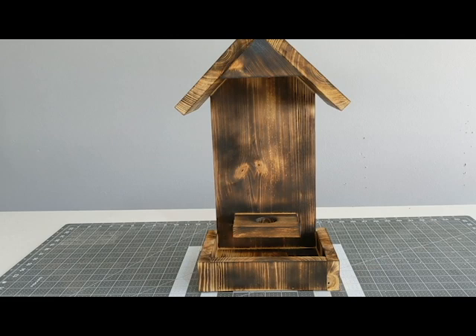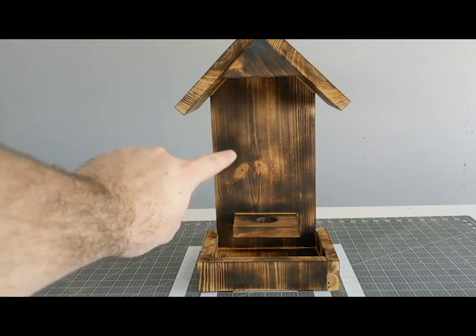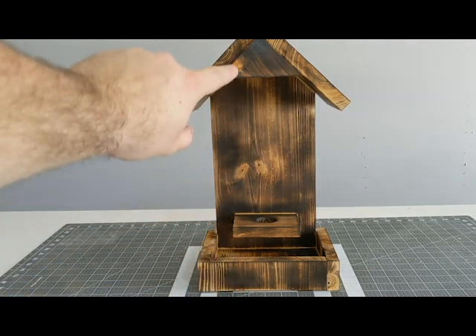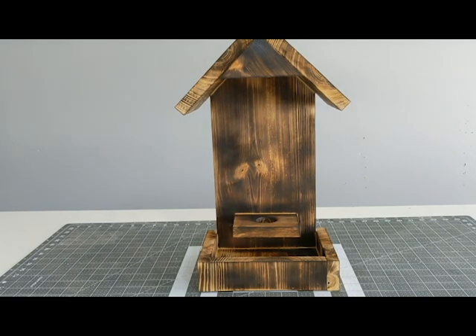I think that turned out pretty nice. My mic did die, so I probably had to wait for it to charge up to finish the video. But I think that turned out pretty nice - I like that. That's a good look. It's got like an old-timey feel to it. It kind of looks like a little house that kind of caught on fire but stayed strong.